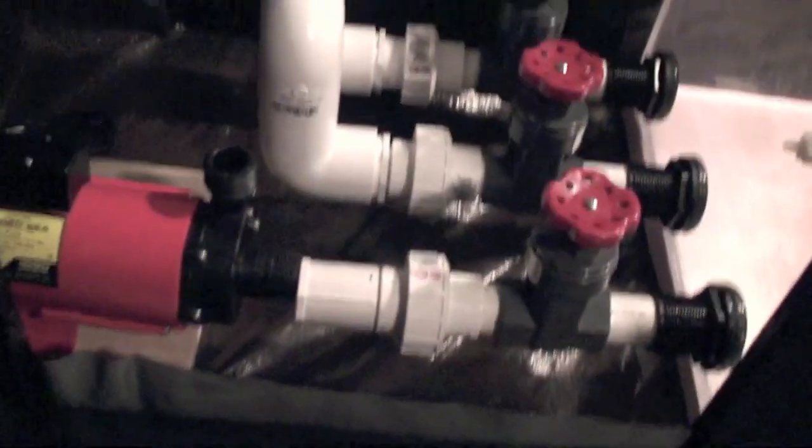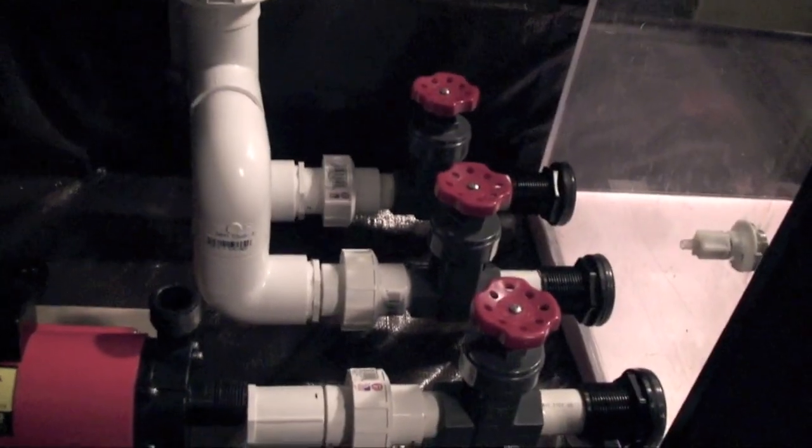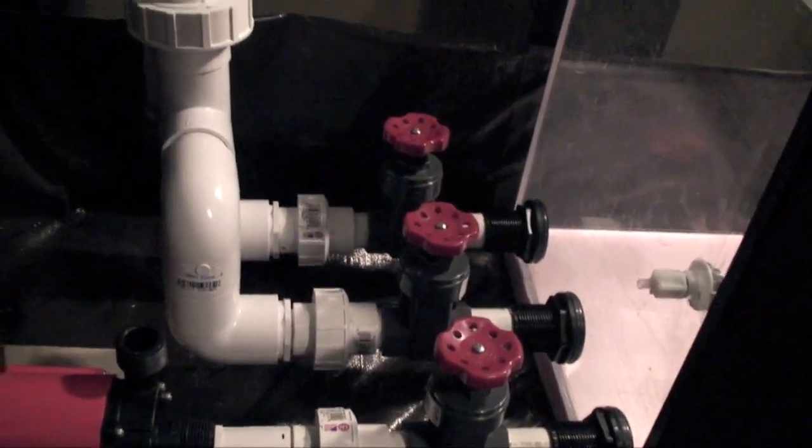So here's what it all looks like. Hopefully I'll be able to do a video tomorrow of water actually in the system. Thanks for watching.